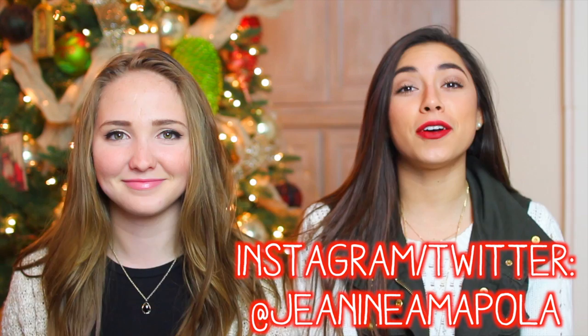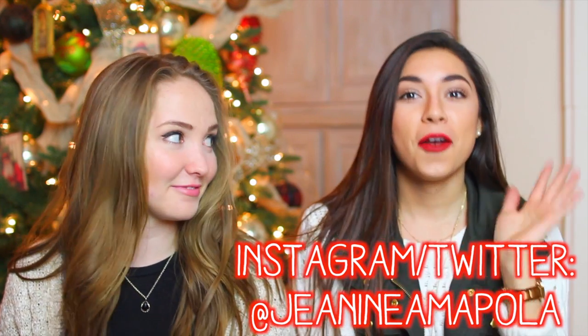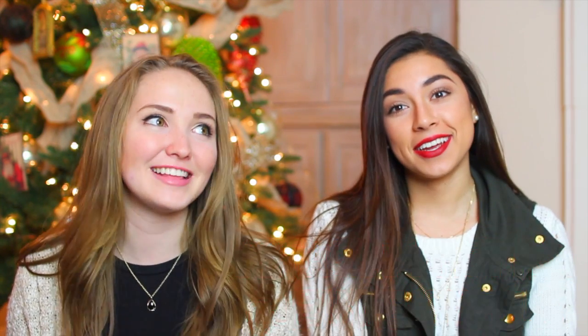Alright guys, so that was our collab and we worked really hard on it — seriously. We waited like 40 minutes in line for ice skating. So please give it a thumbs up, maybe for our hard work, and if you like the video as well. I will see you guys in my next video. I love you — peace out, Girl Scouts. Bye!